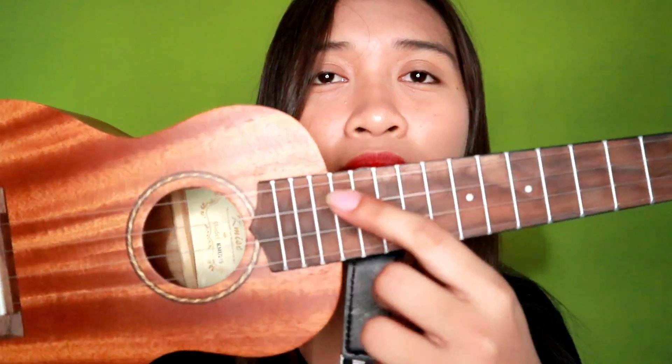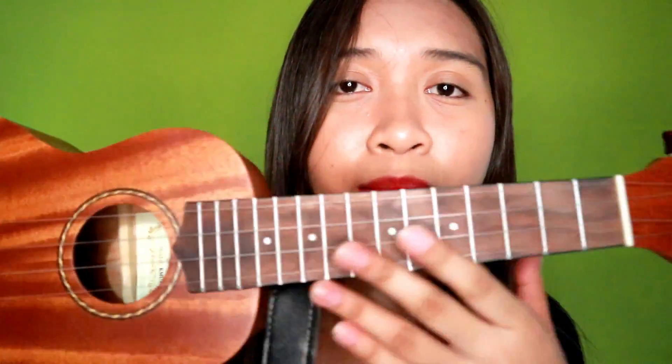And these strings are different from the Aquila Nylgut strings because this one is carbon strings. Yung carbon strings is parang transparent siya. And the tone is much brighter and mas sharp siya dun sa Aquila Nylgut. And this is also the strings na nakakabit dito sa mismong ukulele — carbon strings.